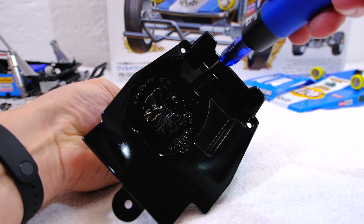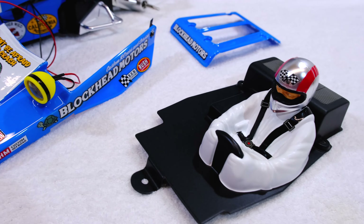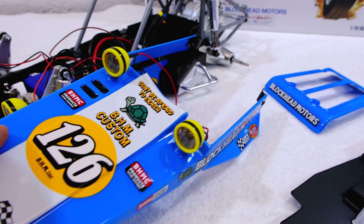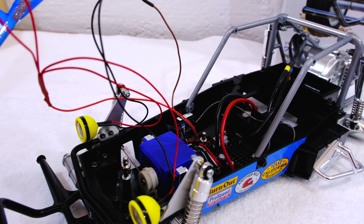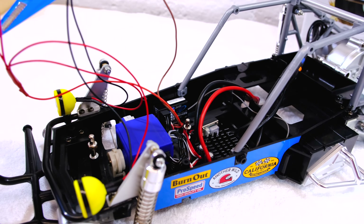The head is painted with some details. Next I screw on the head and the driver figure is finished. I also soldered all the wires of the LEDs and connected them to the receiver, so the LEDs should work.